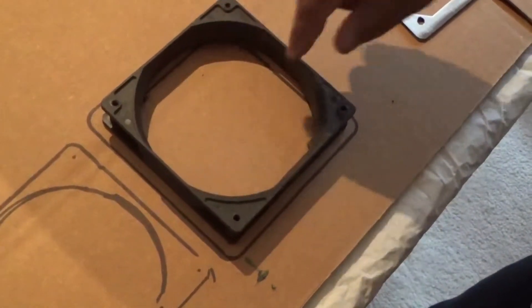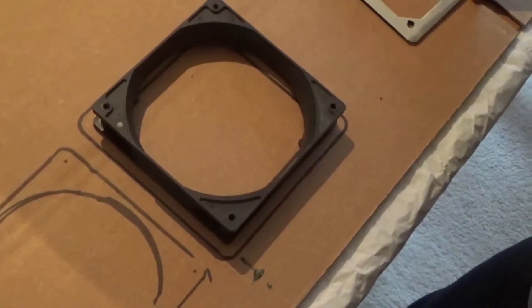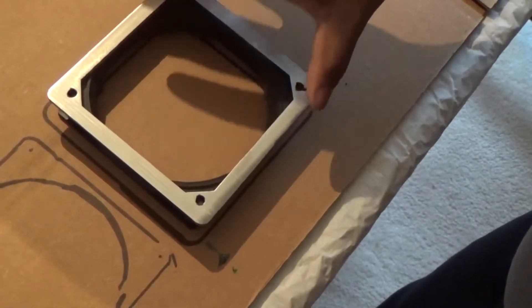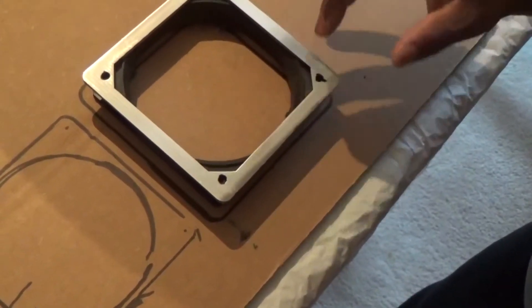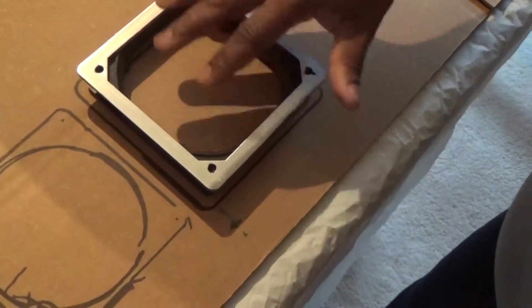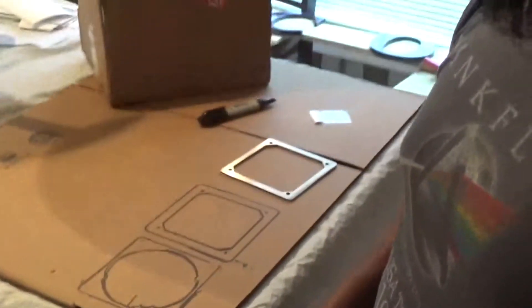Most fans are circular but the square template looks really cool. And if you put your fan template right over here and want to make it a fan grill for the outside, it'll fit nice and look really good. Like I said, you can actually put some mesh there if you want to as well.